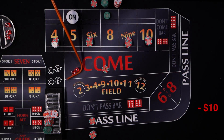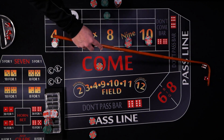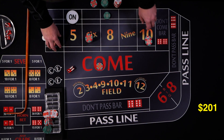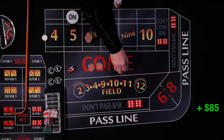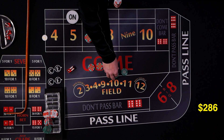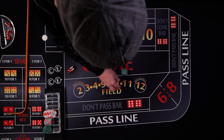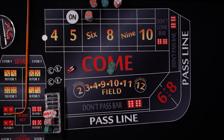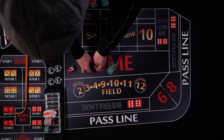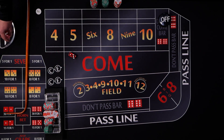A three craps rolls — come loses. We put it right back in. Then a seven out. We lose the place bets but most of it was casino winnings. The come bet pays $10, the $75 don't come comes down and pays $75. We make change and get ready to start over with a new shooter.